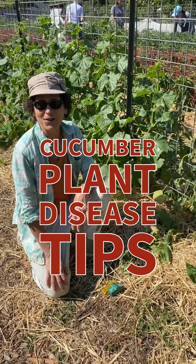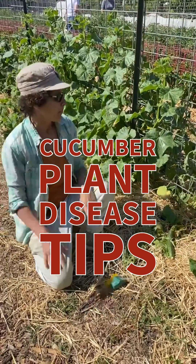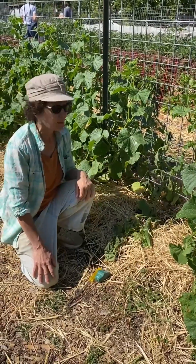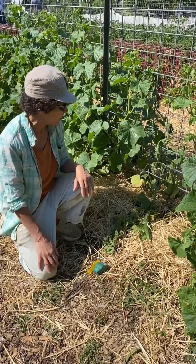Hello, I'm Leah. I'm a Master Gardener in Sonoma County and I'm here at the beautiful Harvest for the Hungry Garden. We're looking at a cucumber that is not doing well. So we're going to do some problem-solving and try to figure out if it's not getting enough water. We have a very good drip system.